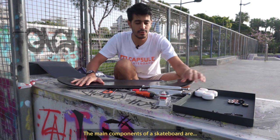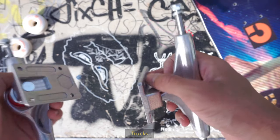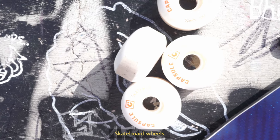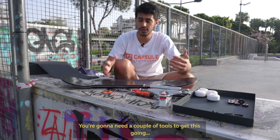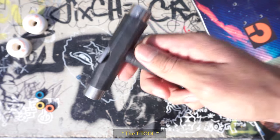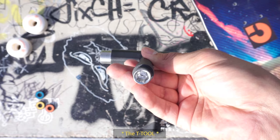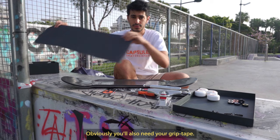The main components of a skateboard are the deck, trucks, skateboard wheels, bearings, and the hardware. You're gonna need a couple of tools to get this going — you need a screwdriver and you're gonna need some sort of blade. Obviously you also need your grip tape.